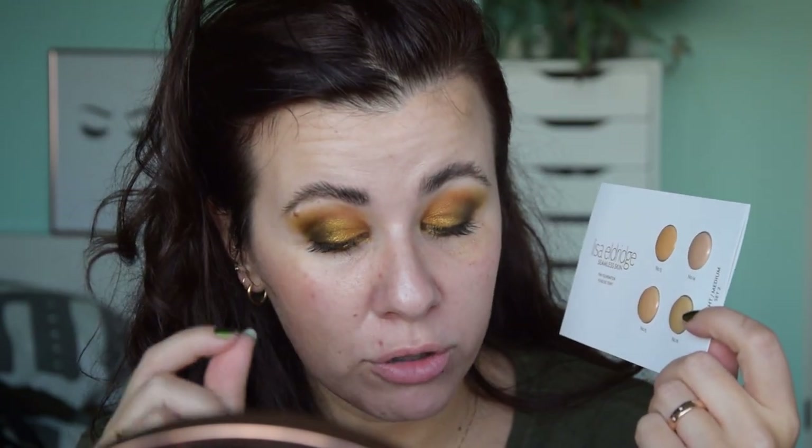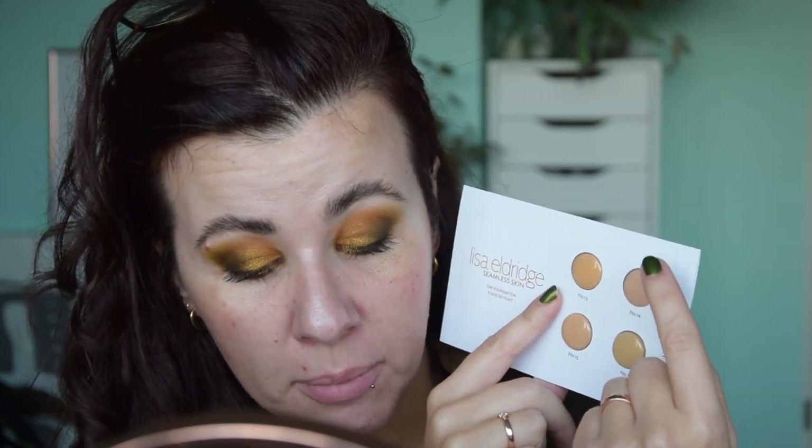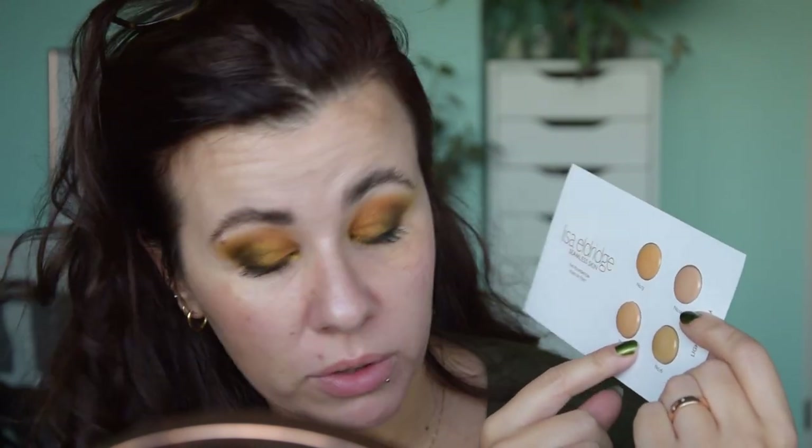So these are shades 13, 14, 15, and 16. In this set we have, and I'm reading from her website: number 13 light medium with golden undertones, number 14 light medium with rosy undertones — I'm going to avoid this completely, number 15 light medium with neutral golden undertones, and number 16 light medium with true olive undertones. If I look at them, the pink one is definitely too pink for me and I think these are just going to be dark.